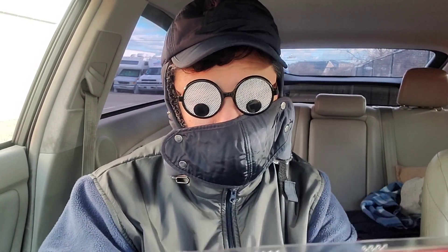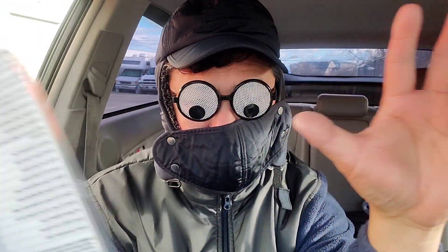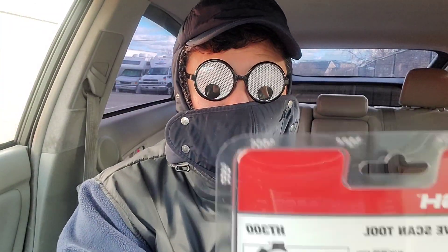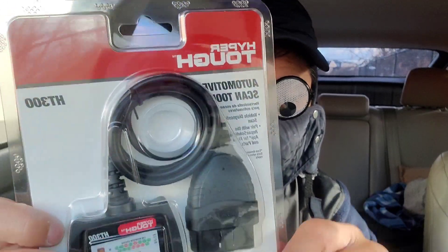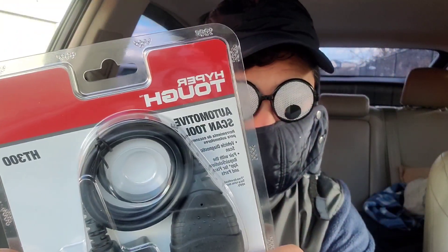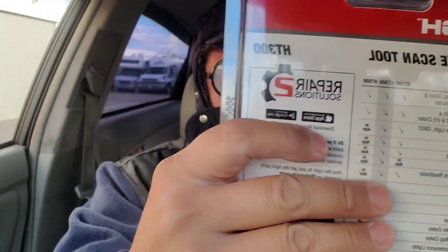Hey guys, welcome to my video and happy new year to everybody out there. What we're doing today is a full review of the Hyper Tough HT 300 automotive scan tool vehicle diagnostic scanner.